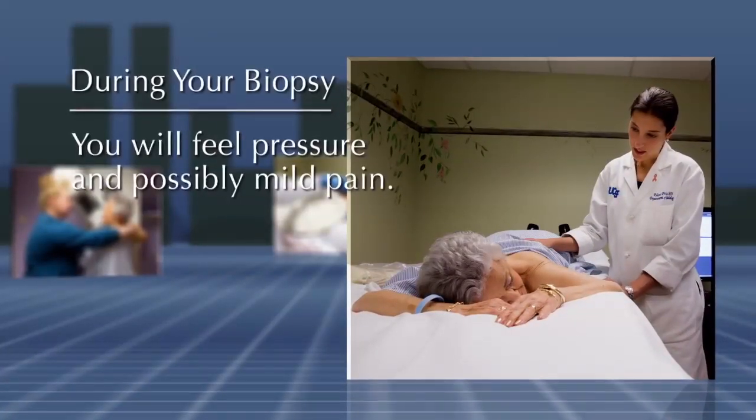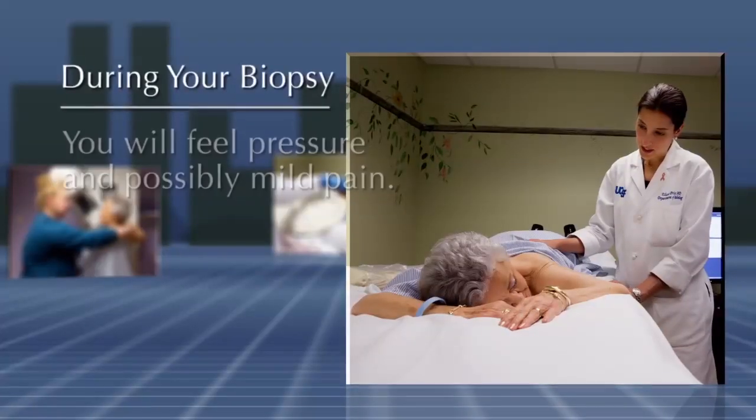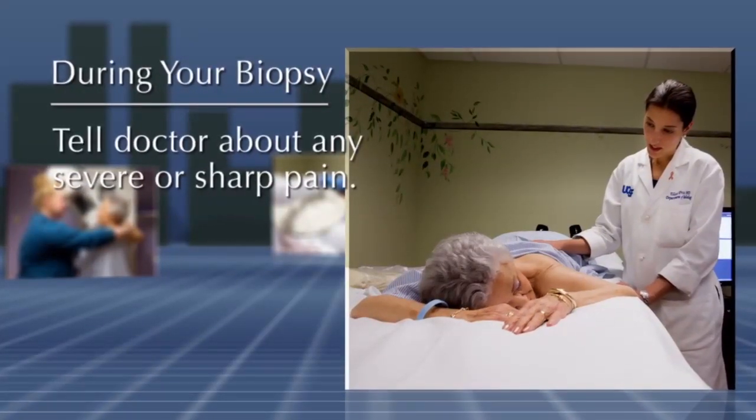You will feel pressure and possibly mild pain. If you feel severe or sharp pain at any time, let your doctor know.